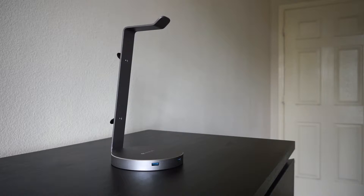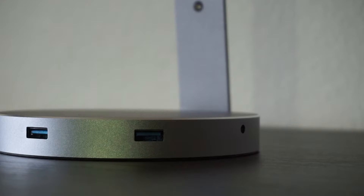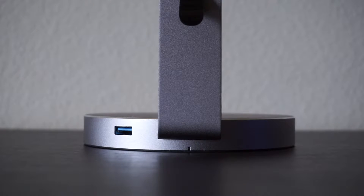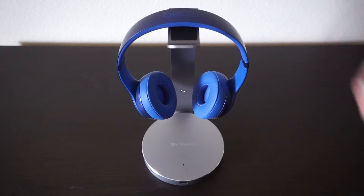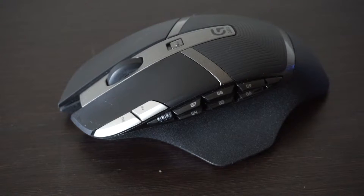First we have the Satechi headphone stand. It comes in the typical iPhone colors: space gray, silver, gold, and rose gold. The reason why this item is cool is that it has a headphone jack and three USB ports. It does require a USB 3 connection to a computer to work and won't work out of the wall. If you want to plug into your MacBook Pro, you can plug into your dongle directly or buy a USB 3 to USB-C cable. It can charge tablets, smartphones, and headphones, and can also be used as regular USB 3 ports for your computer.